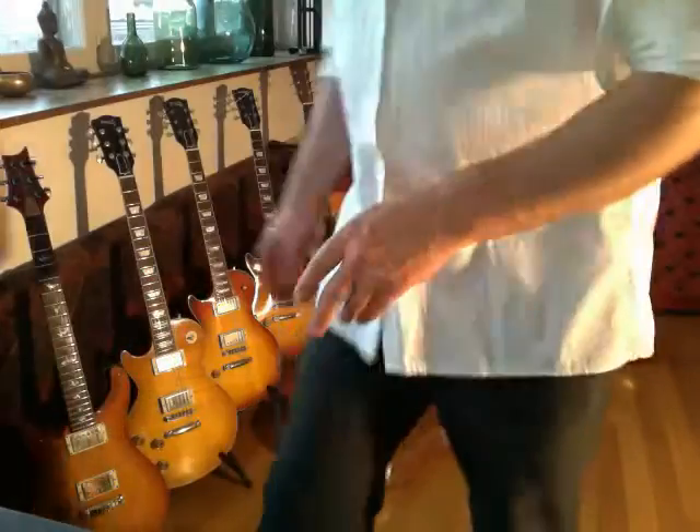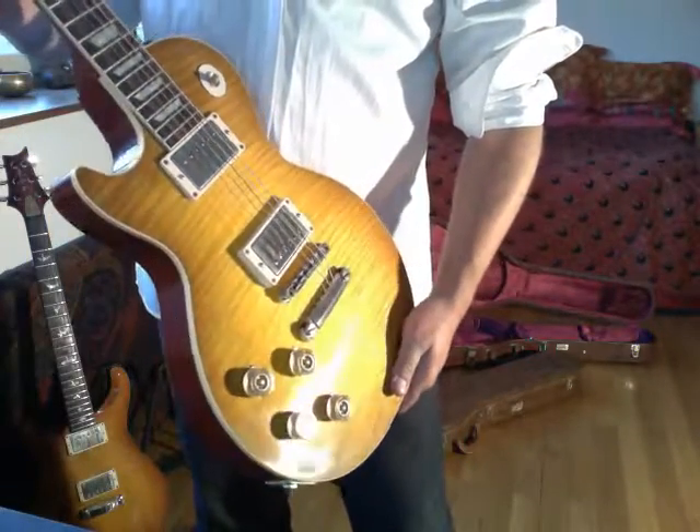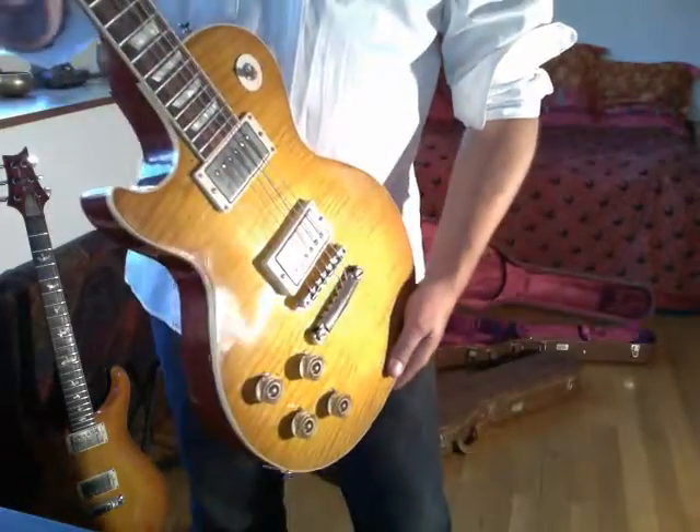This one has everything except the heavy relicking. They do make a version with heavy relicking, but I didn't see the point of getting a guitar in this price range and having it bashed up. What I want to conserve is what I would refer to as more of the beauty of the woods.